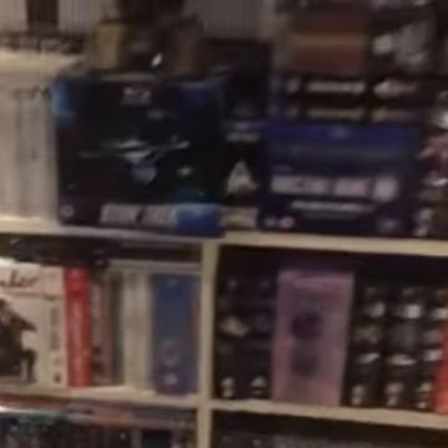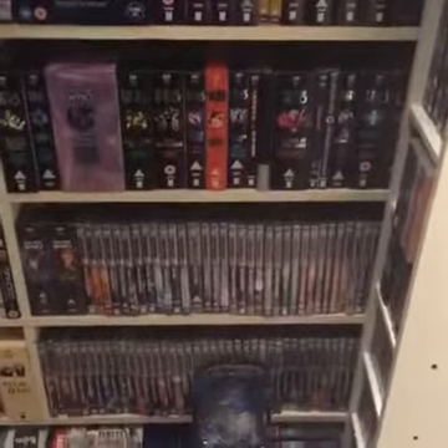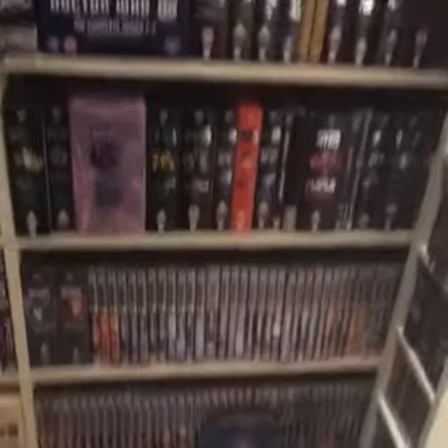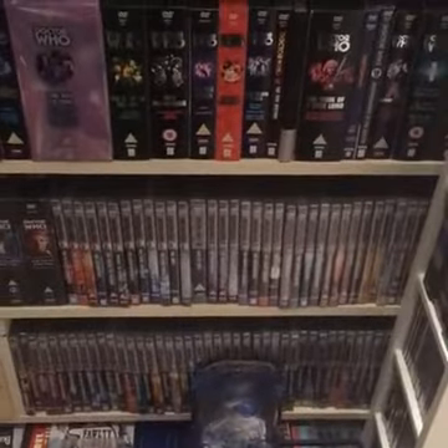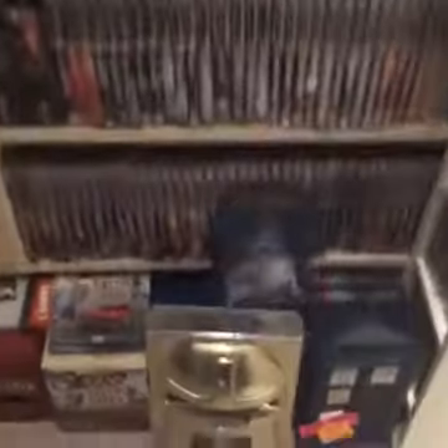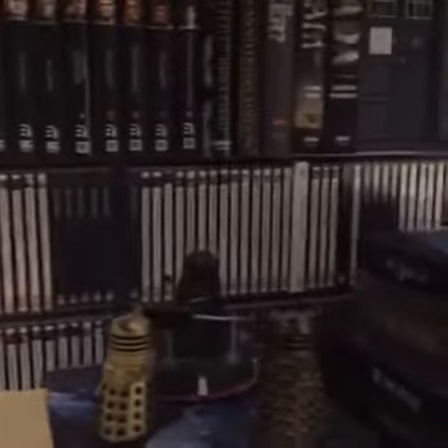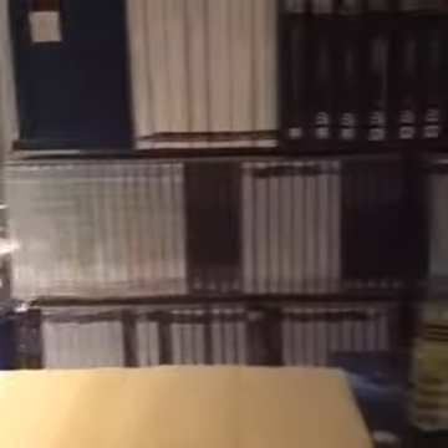I'm just going to show you over here, because I did a room tour video quite a while ago and I had a bit of a tidy up. I finally tidied up my Doctor Who DVDs — I've got all the box sets together and all my classics there. There's a little blue and silver and gold dial down there. Here's one of my favourites, and this is one of the things I want to talk about — here's my Big Finish collection.